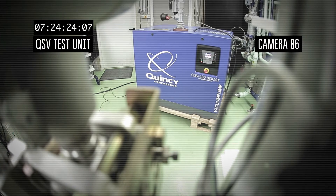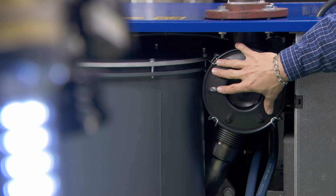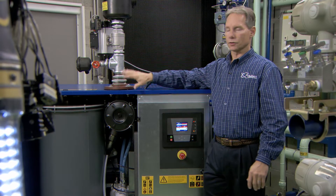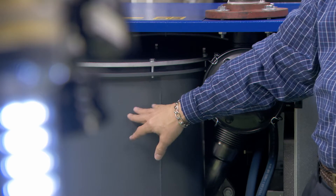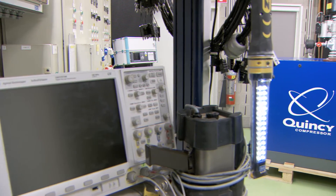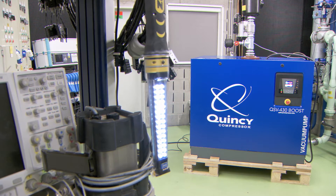QSV is a plug-and-play vacuum solution that is unique — everything is contained in the canopy. This is typical of the Quincy approach. The HMI is at the front of the machine, inlet filters in the side of the machine, oil separator on the other side. Then there's the oil cooler, with electrical components located in the ambient section of the package, separated from the hotter components for longer life and mean time between maintenance. Everything is in one compact package.